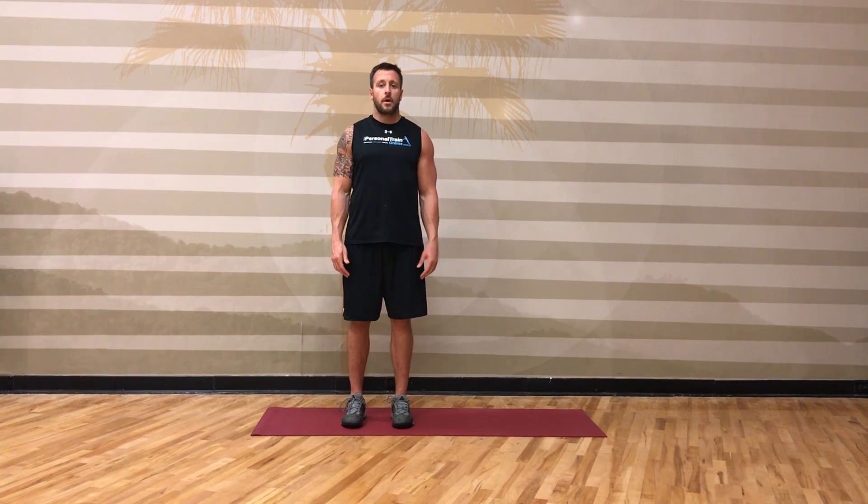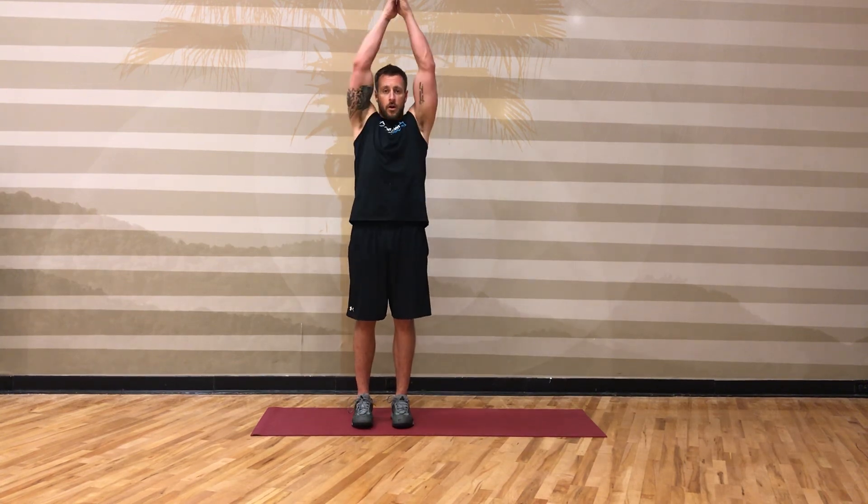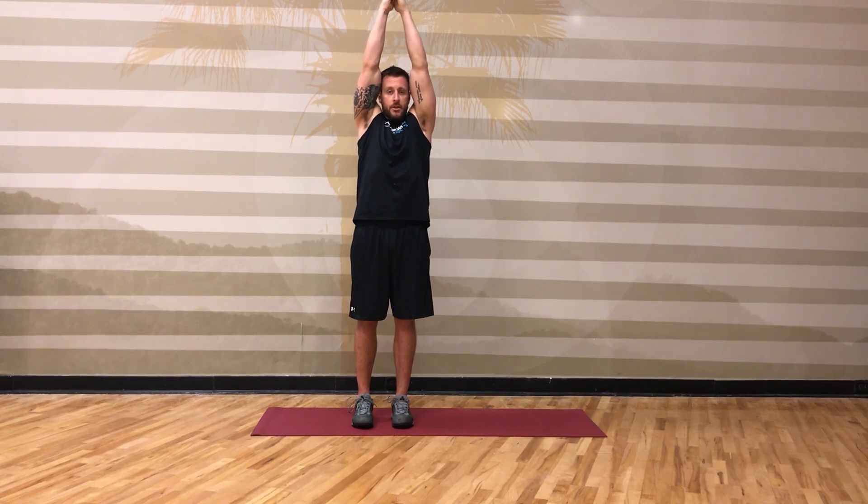To perform the side-to-side lunge chop, start with your feet together, arms extended overhead, fingers interclasped, pointer fingers touching.